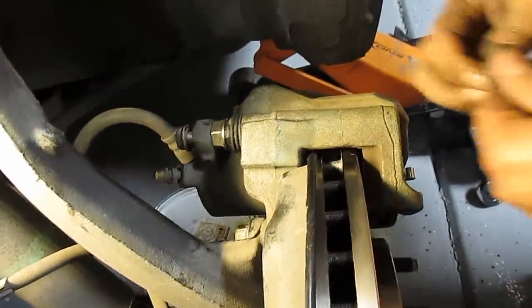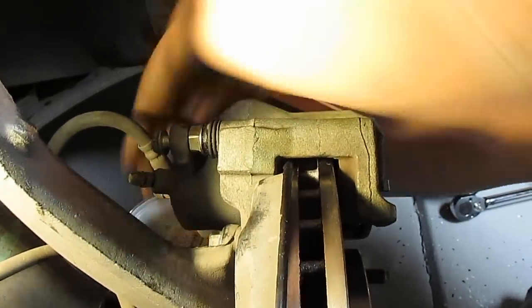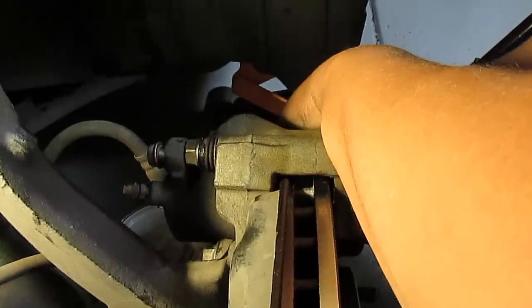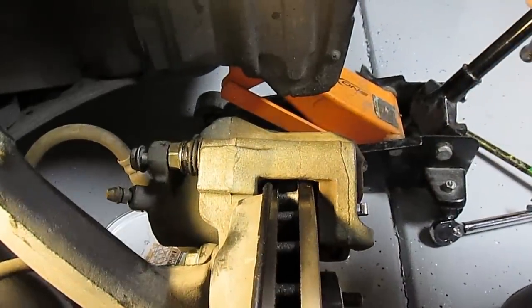There's one bolt down at the bottom — don't forget that one — and it's once again going to be the 14 millimeter socket.